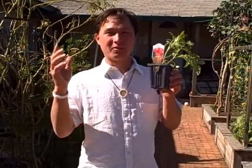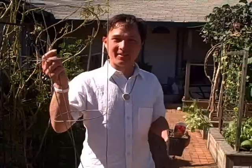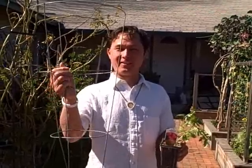Today's episode is about something really cool — tomato cages. You may have seen these tomato cages before at your local hardware store or nursery. To me, these are not tomato cages. These are a joke.